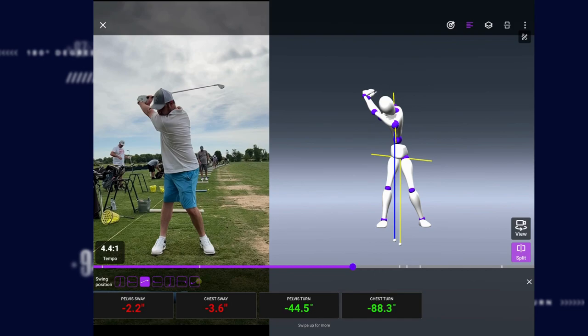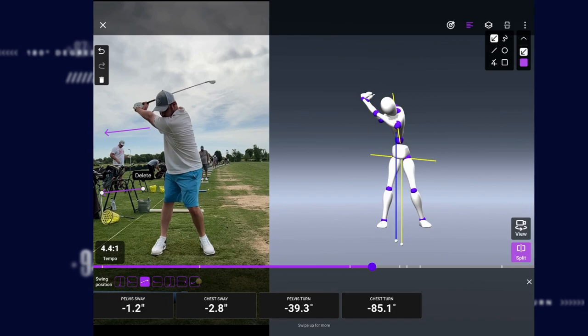But we're going to notice that the pelvis and chest sway are lit up in red — that's showing that you're swaying off the golf ball too much. On the way back you're moving off the golf ball, and that's going to make it so that on the way down the club gets stuck inside.